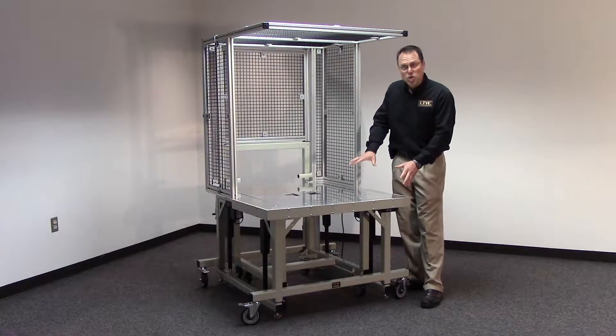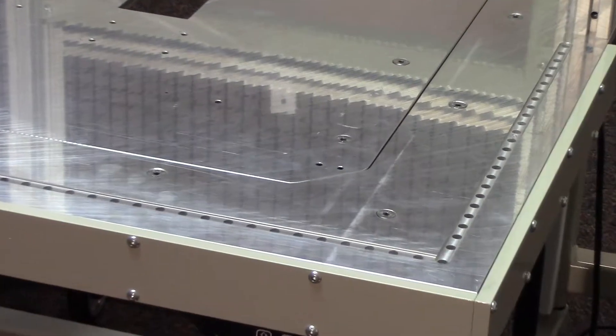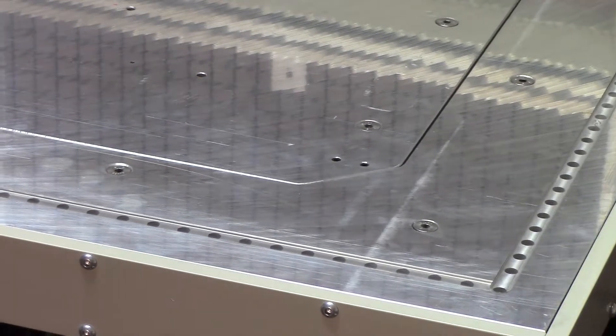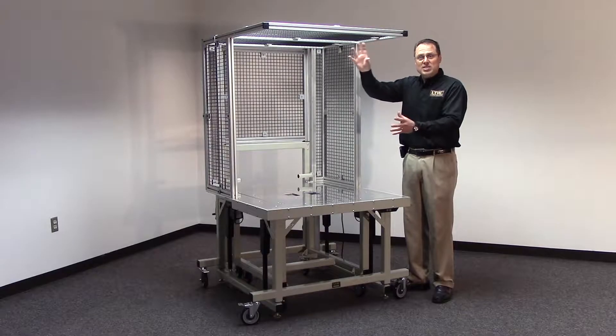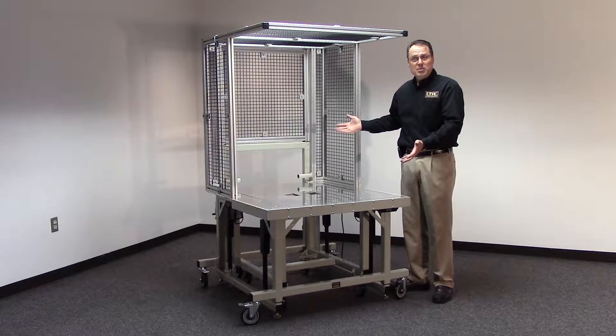It has an aluminum tabletop pre-machined with light curtain mounts. Mount your light curtains right underneath for a three-sided light curtain. Then you mount your light curtains on this and build your whole assembly machine right on our RCT-RL.